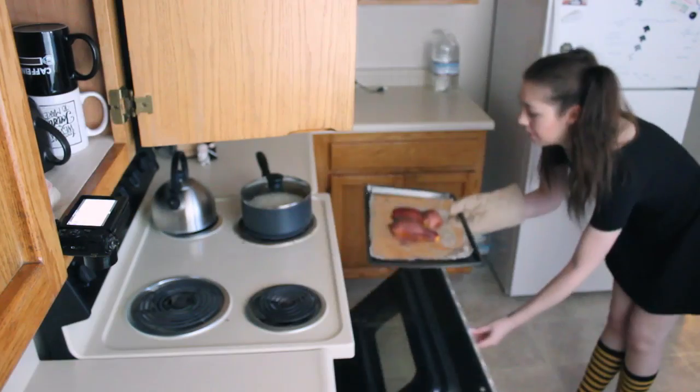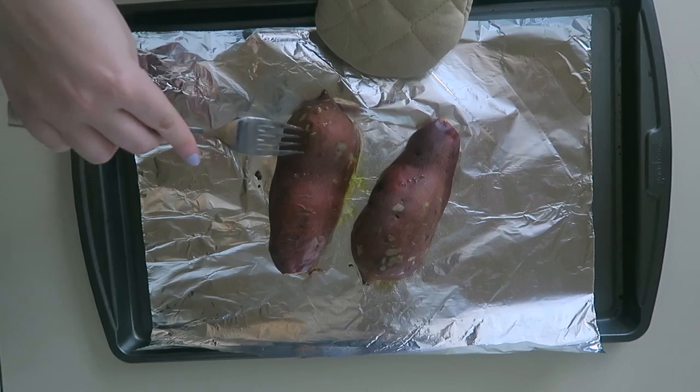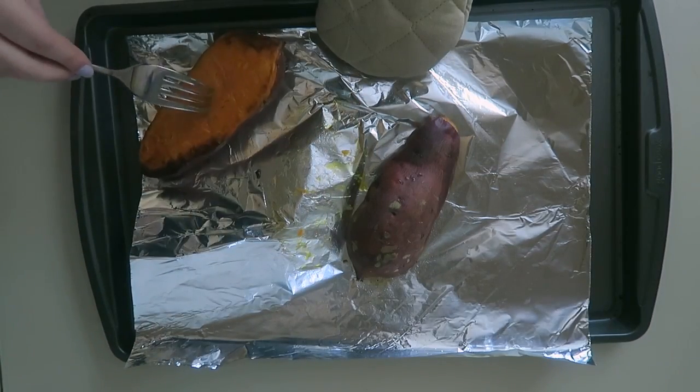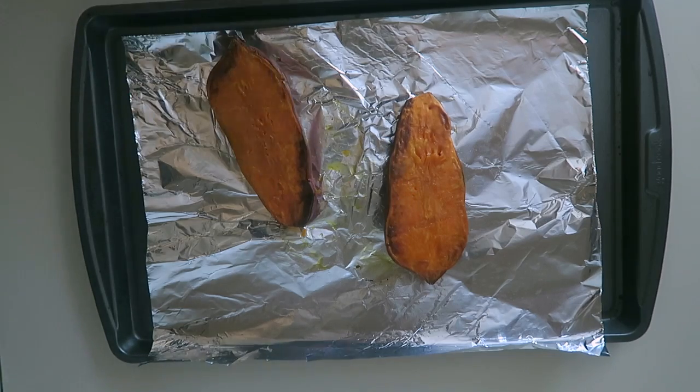20 minutes later. Alright, let's see what we're working with. It's soft, which is perfect — that's what we wanted. Oh my god, that looks great! I'm just constantly surprised that I keep producing edible food in this kitchen with these methods. But that looks great! That was dumb but everything's fine. So now comes the part with the black beans.